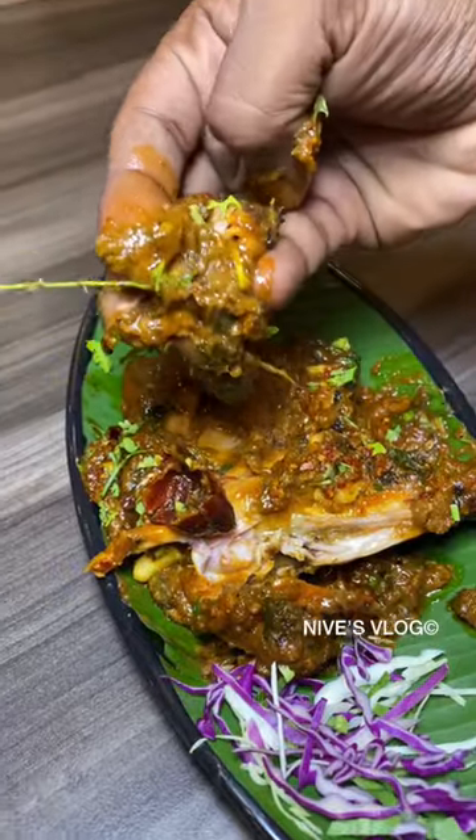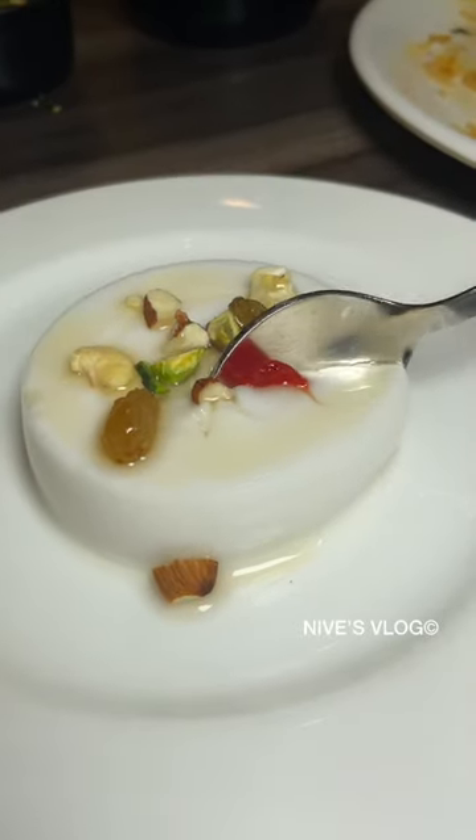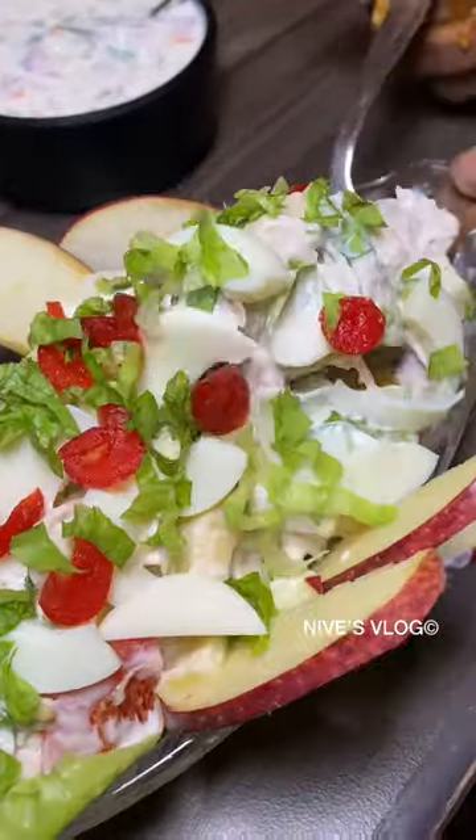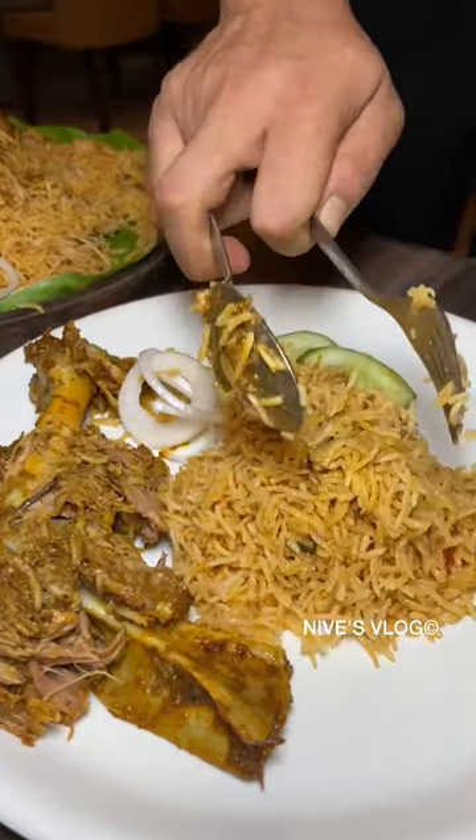Add the spice with a good spice, and add tender coconut pudding and grape juice for your friends. Tag your friends and subscribe to the vlog.